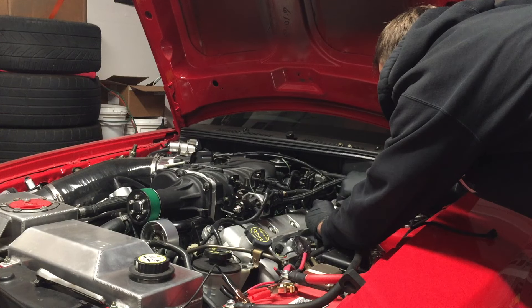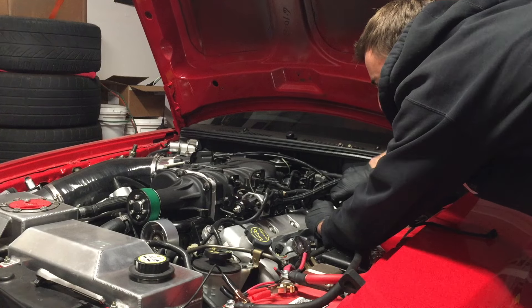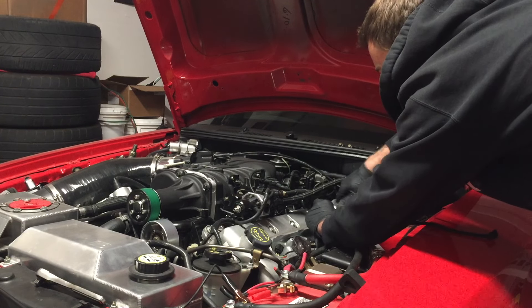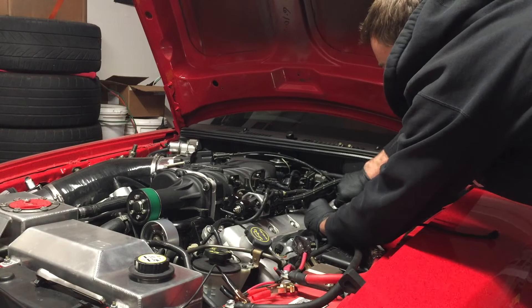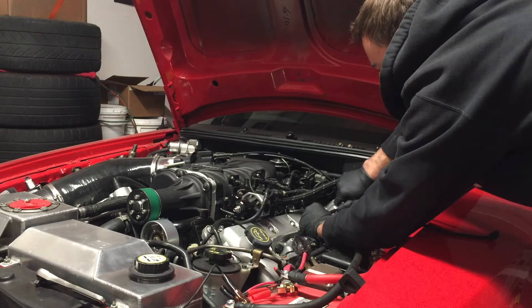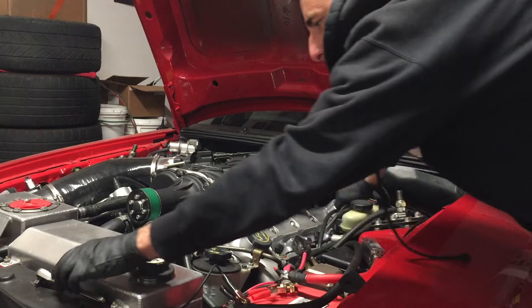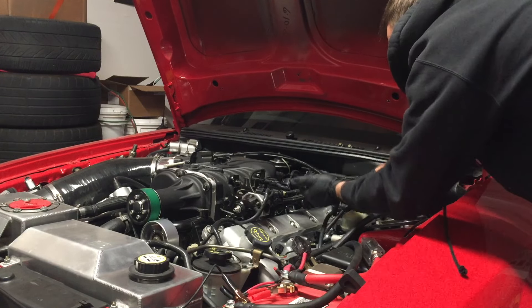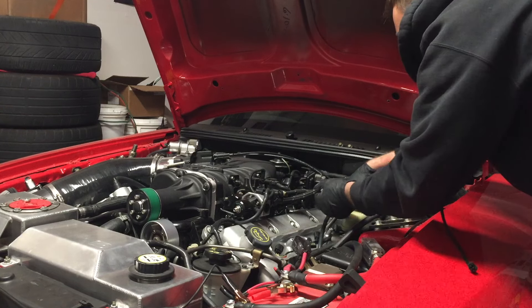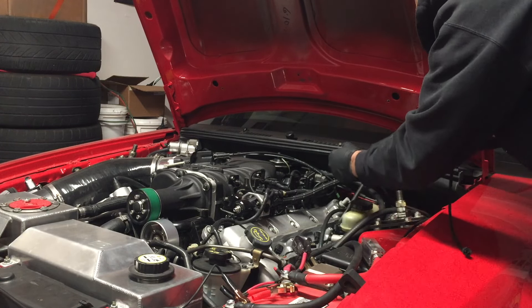Some people over-tighten their spark plugs and crack the porcelain, so be careful of that. I actually did that on my V6 Mustang back in high school — put them in a little too tight, cracked the porcelain, and got a misfire from it. So what I do is put them in snug and then go back and torque all of them.